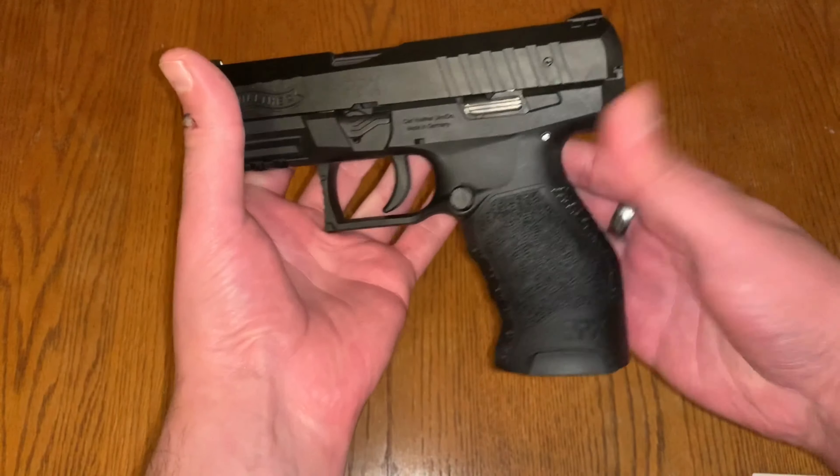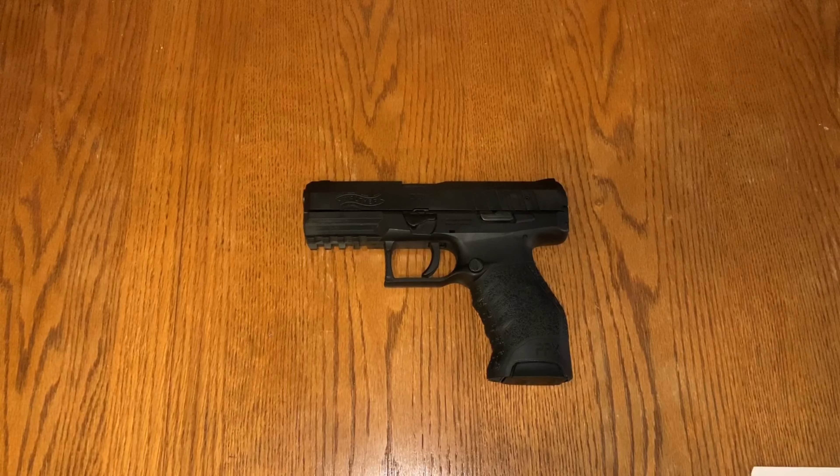This unique pistol is the Walther PPX M1, chambered in 9mm. You may or may not have seen this — they do have a newer version now, I believe it's called the Creed.